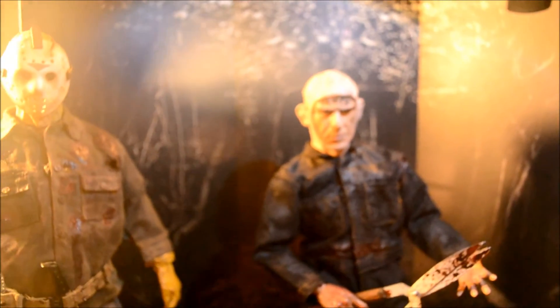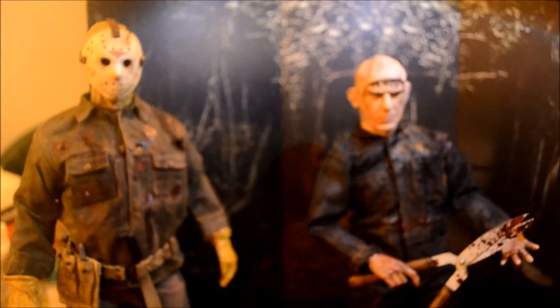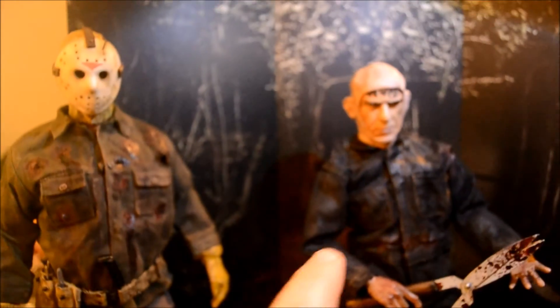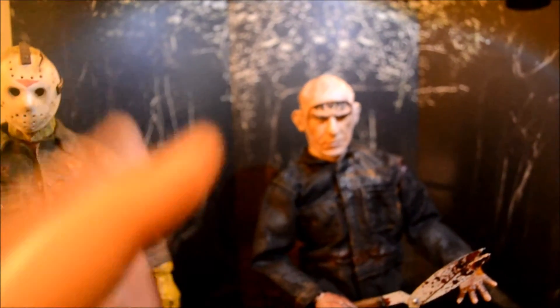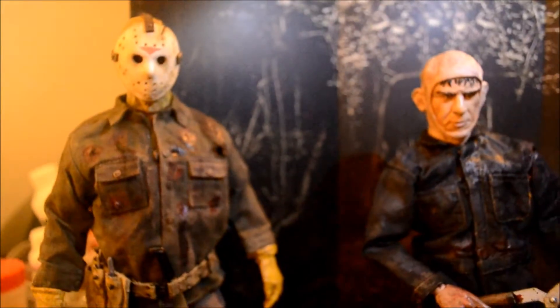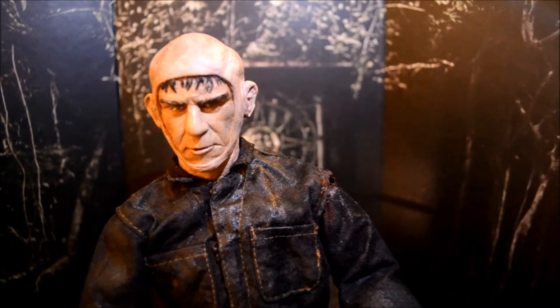There he is standing next to his counterpart. If you notice the scale is different — I purposely made him smaller because he was supposed to be a Jason wannabe, a Jason copycat, not Jason. Obviously the real deal is bigger and stronger. He was more lean, more of an average guy, almost like a Michael Myers type. And the head sculpt, I think, is great — I think One did a great job with the head sculpt.